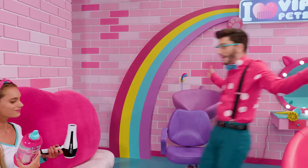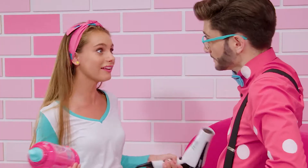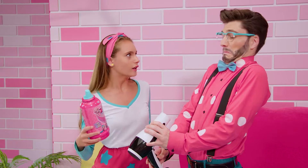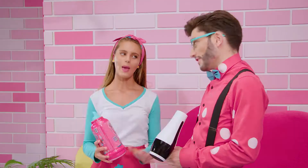Thank goodness. But what's going on in here? Nothing. I just have to do a project for class and I wanted to make a super hair dryer, but I made it a little too powerful. It can't be that bad. Let's see. Uncle! I think that you need to make it a little bit less powerful.